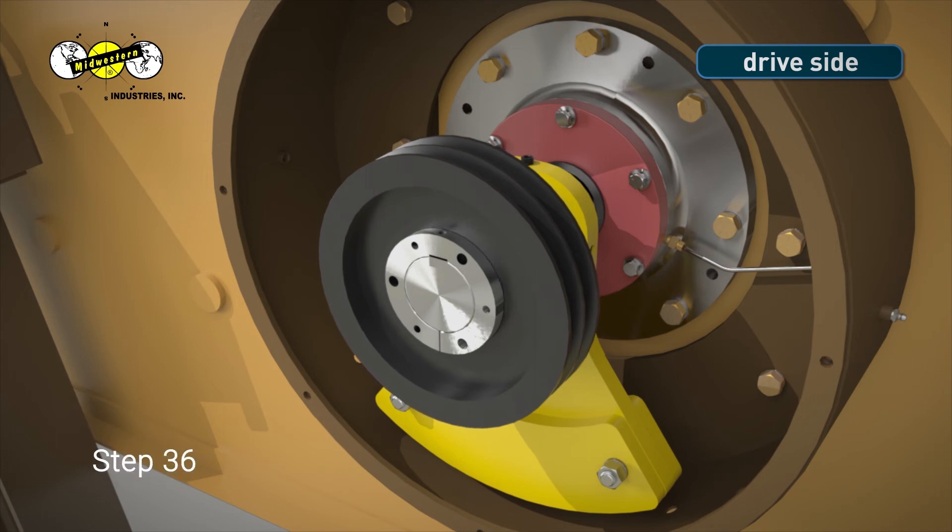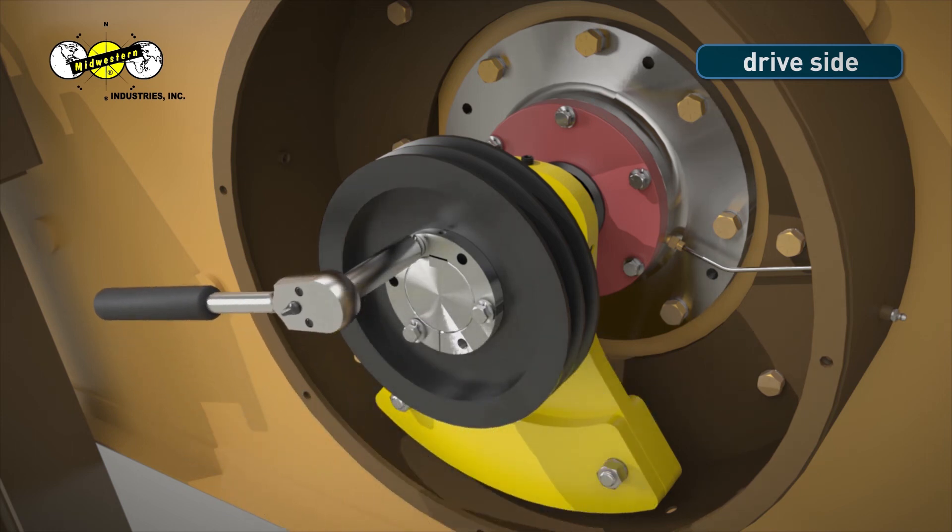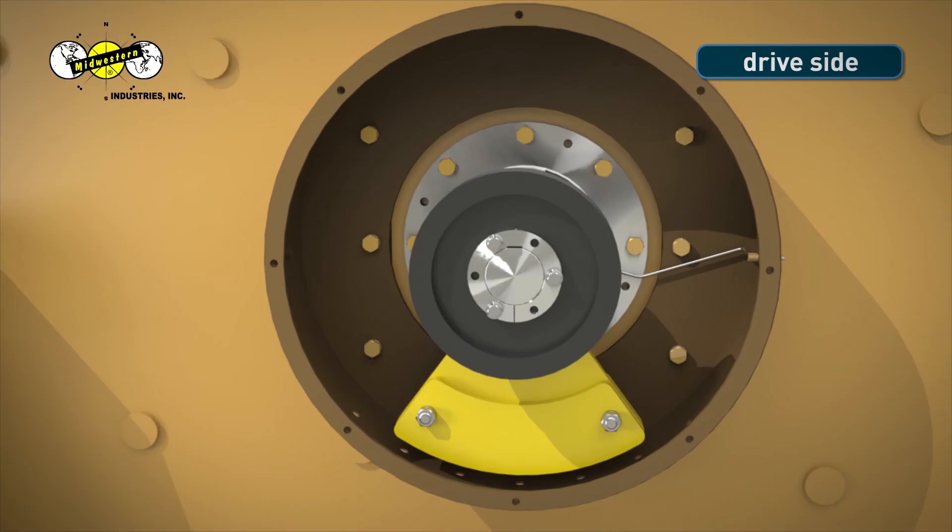Step 36. Align the holes of the shiv with the holes of the bushing. Insert and start the screws by hand and tighten them using a 9/16-inch socket wrench. Make sure that the split at the bottom of the bushing is still flush. Tighten all three bolts into the shiv evenly, making sure the shiv is straight.